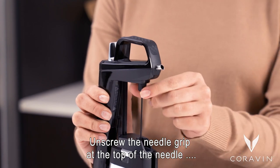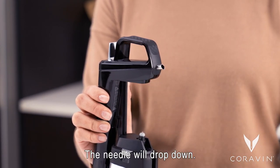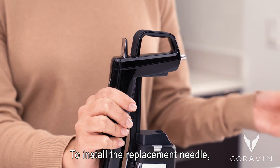Unscrew the needle grip at the top of the needle to release it from your system. The needle will drop down. To remove the needle, tilt it slightly and carefully remove it from your system.